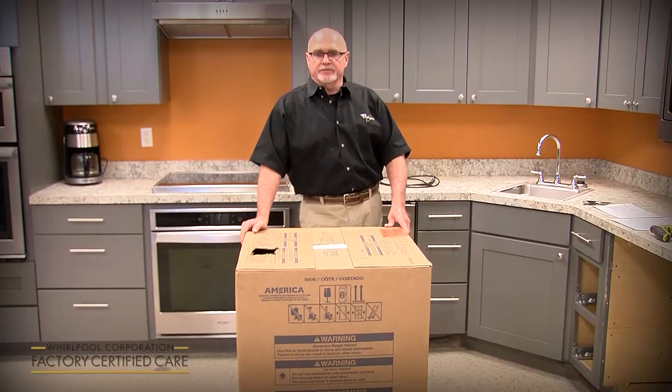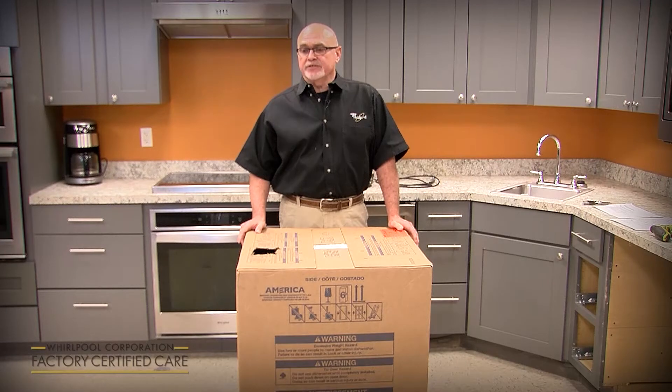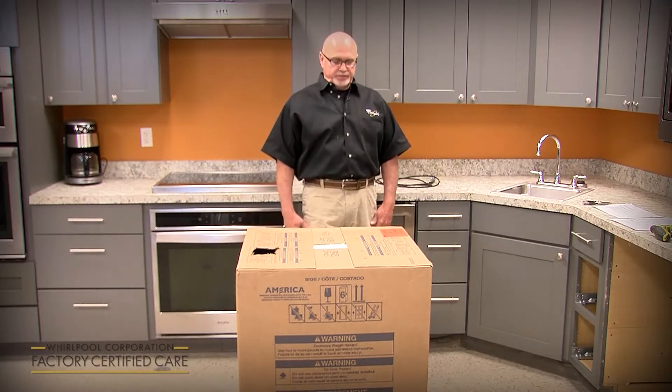Today we're going to cover the new installation of a new model line launching in February of 2020. It's a new design dishwasher from the ground up, so there are some installation differences from what you're used to in the past.